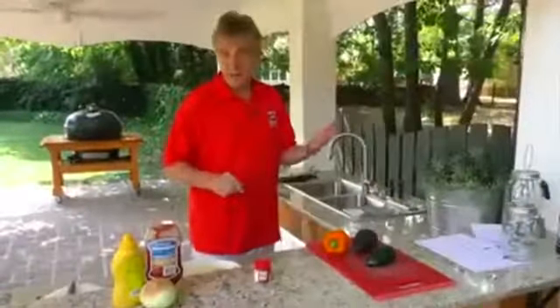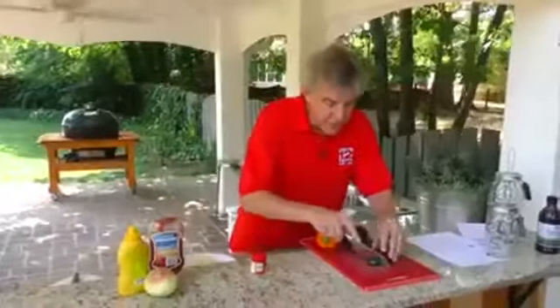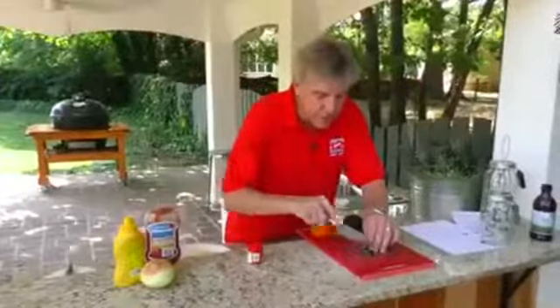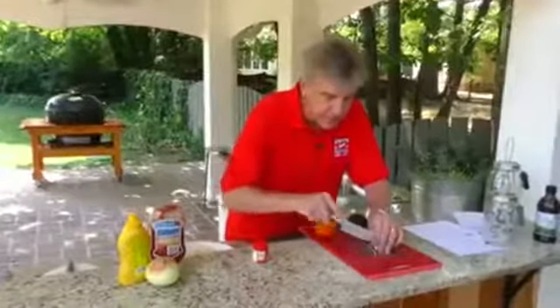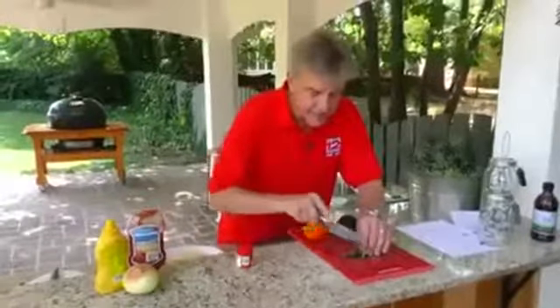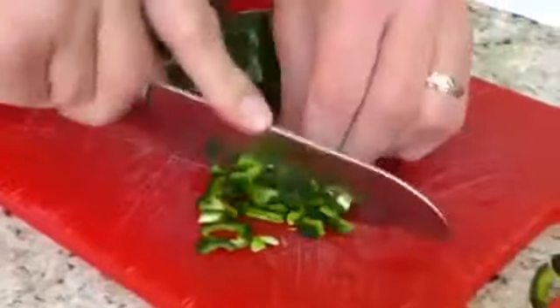One thing about a hot pepper pineapple burger is you can adjust the level of hotness. We've gotten a pretty nice, good hot pepper. What you want to do is dice this up very finely, and if you don't really want it as hot, take a lot of the seeds out. If you want it to have that extra little bite, leave some of the seeds in.